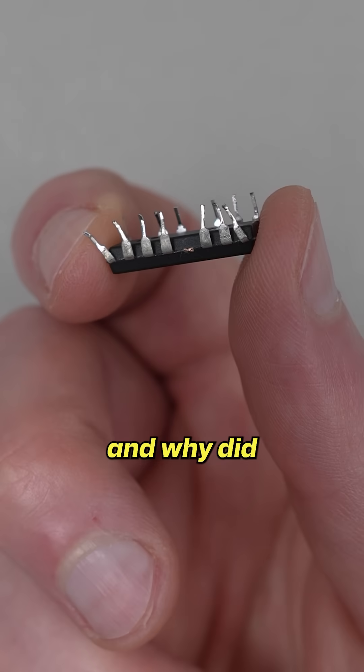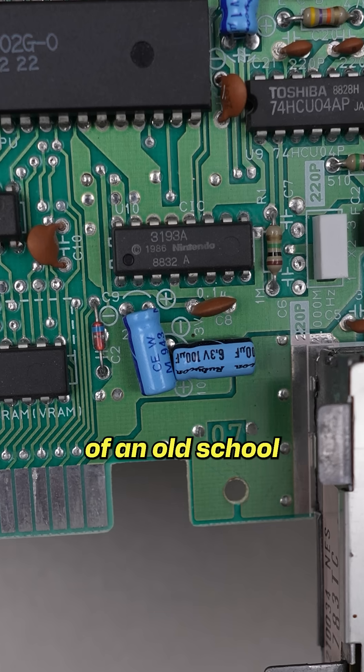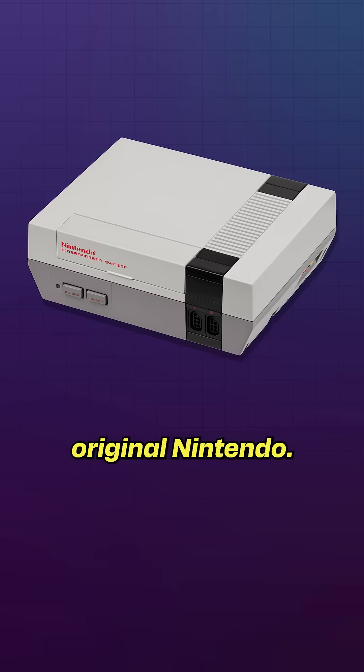So what exactly is this chip, and why did I destroy it? Well, it's a CIC lockout chip, and it's part of an old-school DRM system on the original Nintendo.